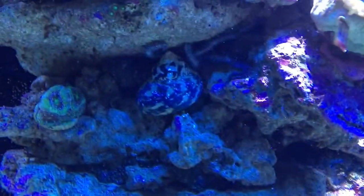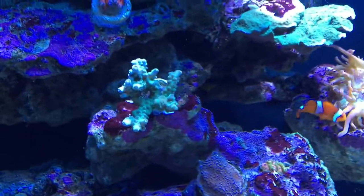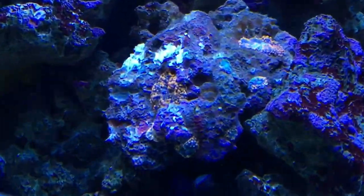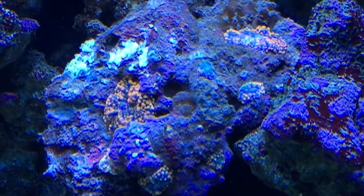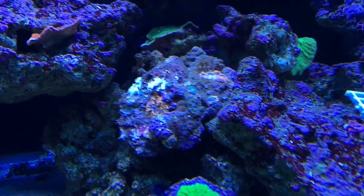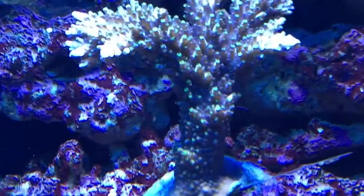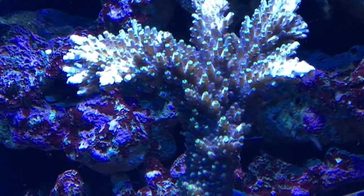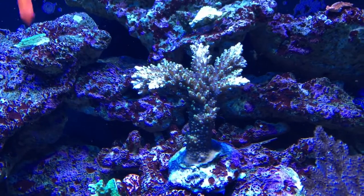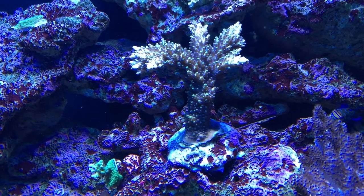I've been adding new acans all the time — that one's the Superman acan, and I don't even know the name of that one. I got this other one, a strawberry acan, looks pretty cool. I also got a new SPS coral called candy apple, that's pretty nice. Over here I got some Yumas — there are eight on that rock and you can see the little ones starting to grow. I also got another SPS colony with a whole bunch of little green polyps — it's pink but the ends where the polyps are is neon green. Pretty cool.